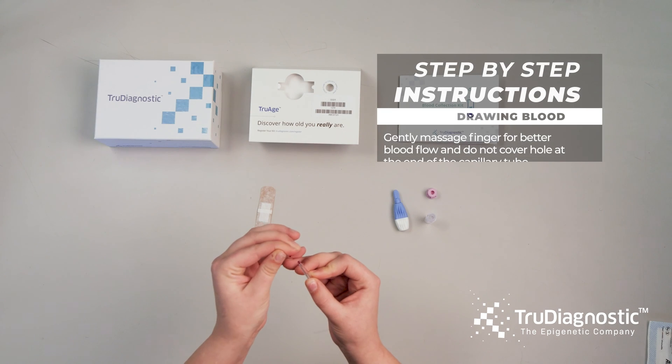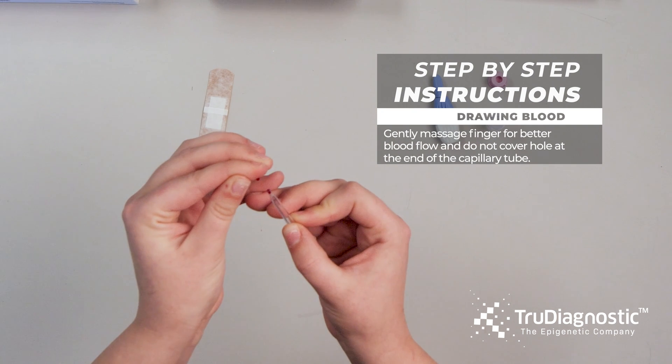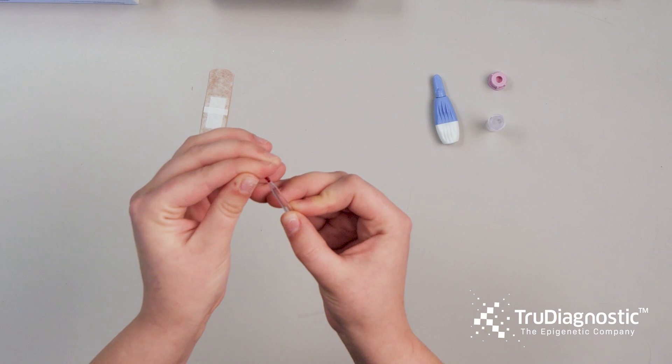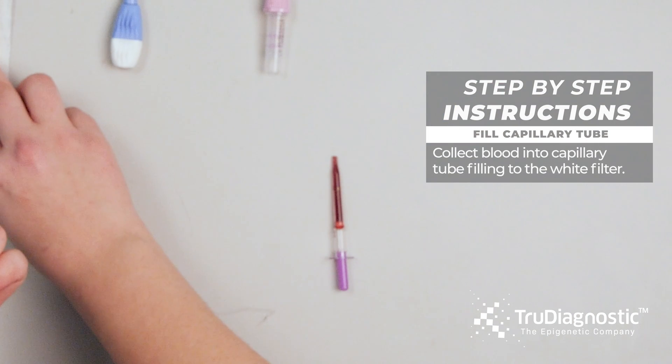Gently massage your finger for better blood flow. Do not cover the hole at the end of the capillary tube. Collect blood into the capillary tube and fill to the white filter.